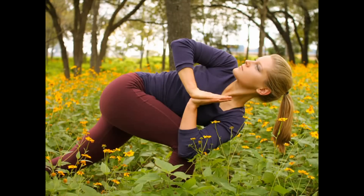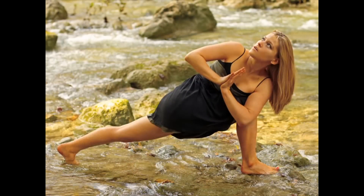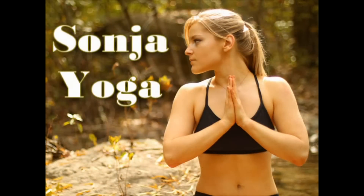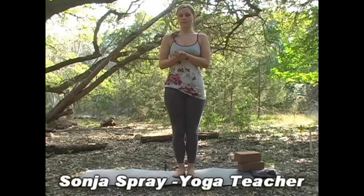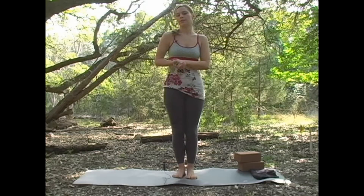New videos every day. Hi, my name is Sonya Spray and I'm a yoga teacher from Austin, Texas. Today I'm going to show you a yoga sequence to help relieve anxiety.